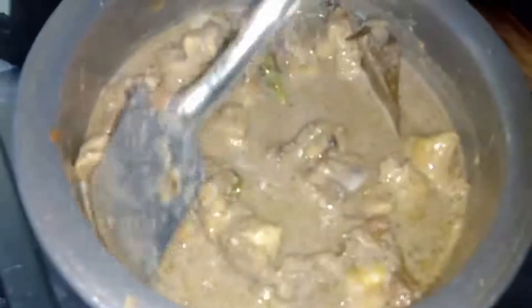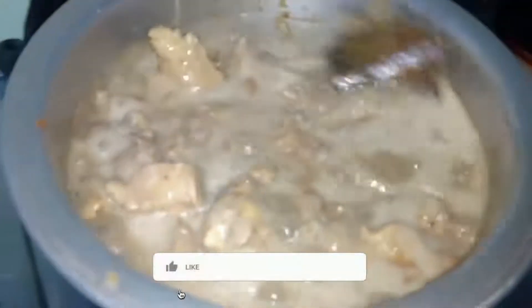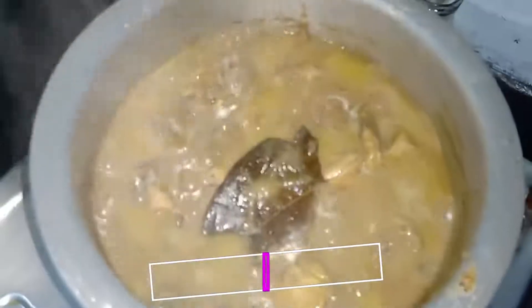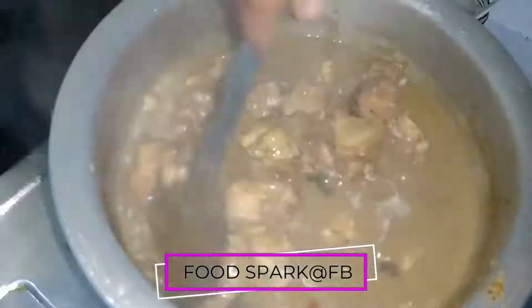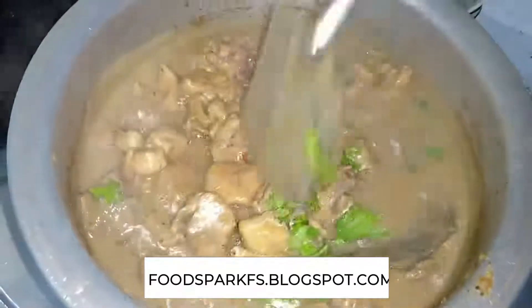Now put it in high flame and cook it a little bit. Now put it in for 1 minute. Now put it in low flame for 1 minute. Let's mix the oil into the oil. Let's mix the chicken color. Try it again — comment and subscribe.